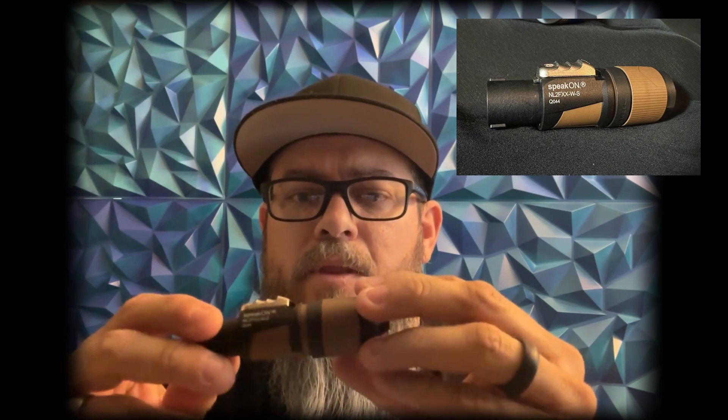So Neutrik has discontinued this connector — I don't know why, but they have. They've come up with this new one, which is the NL2FX-W-S — good luck with that name. Overall build quality is really nice and good. I really like what they've done design-wise as far as building goes.